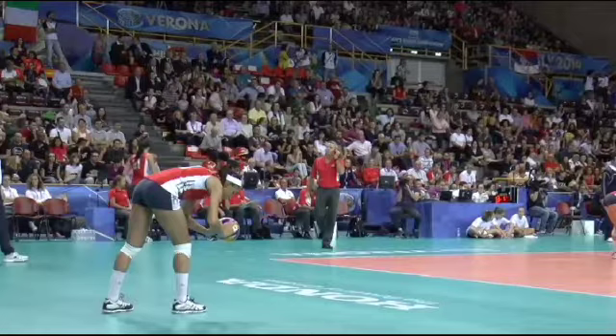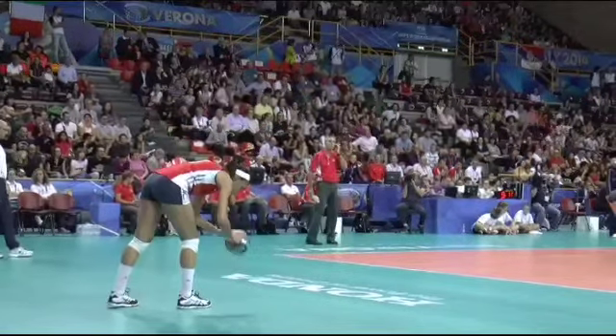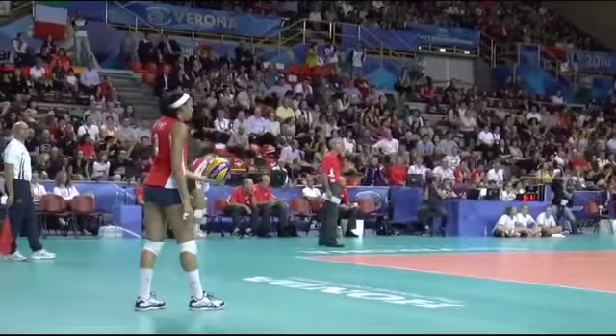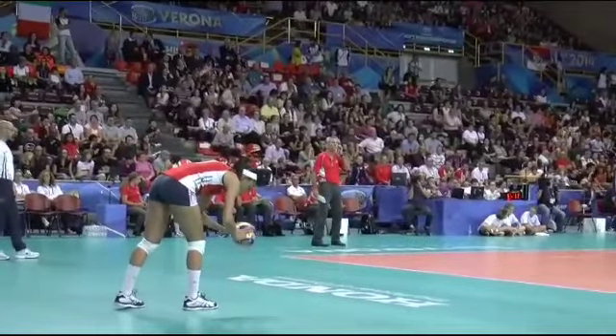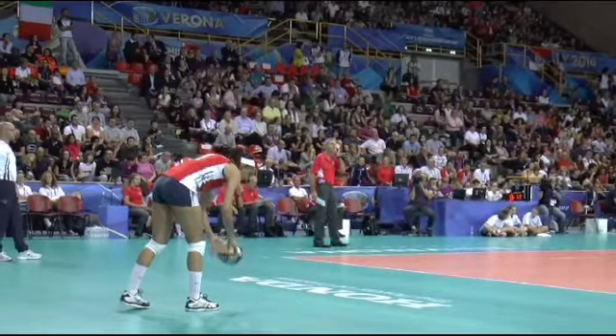So we're gonna go over, first of all, any serve — you want to get into a basic routine. You can see the normal routine: maybe bounce the ball a couple of times, do something that's unique to you or that you feel comfortable with, that you can replicate over and over again. It's very important to establish a routine.